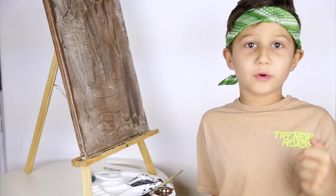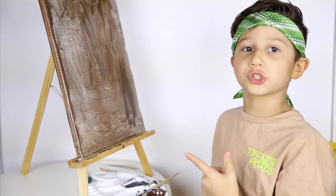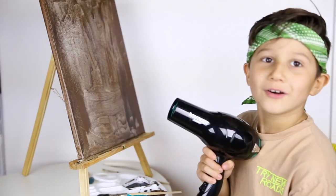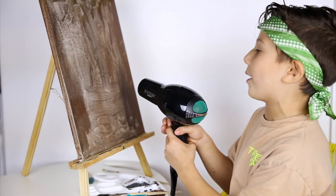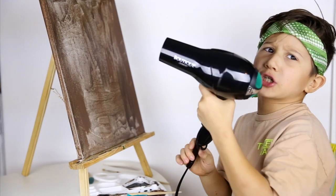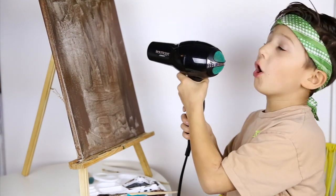Okay guys, the first coat is DONE! I'm going to let these dry for 10 minutes and then when it's done, we're going to be moving on to the next part. Or you can blow dry if you don't want to wait. If you don't have a blow dryer, you have to wait. Or buy one.